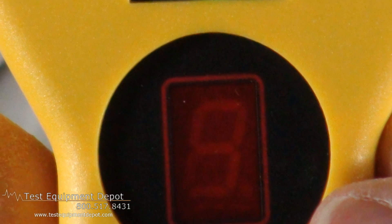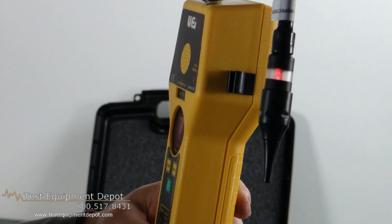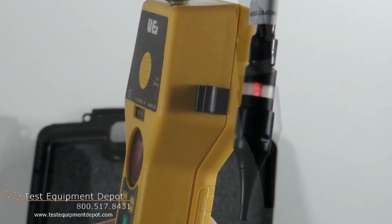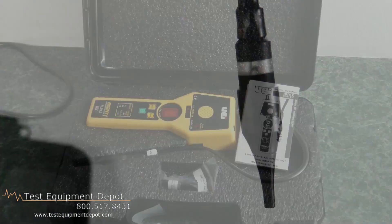It has three sensitivity levels, a visual LED and audible leak alarms, a very quiet whisper action pump, and it automatically calibrates to the ambient level that's present.